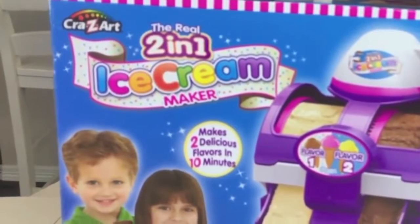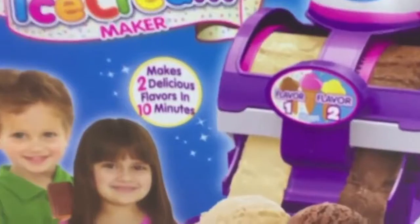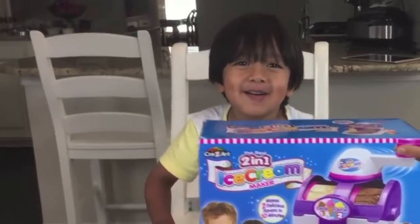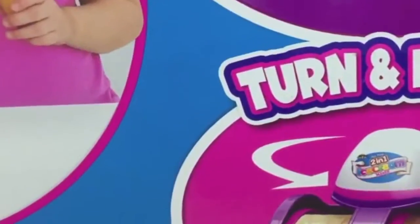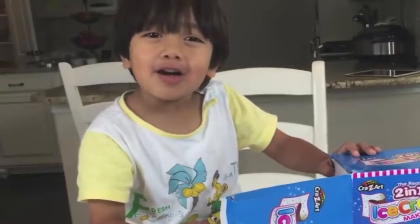The real 2-in-1 Ice Cream Maker makes delicious flavors in 10 minutes. Ice Cream Maker makes flavors — turn and press, make 2 flavors at once!